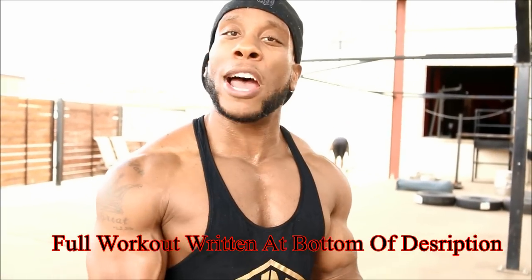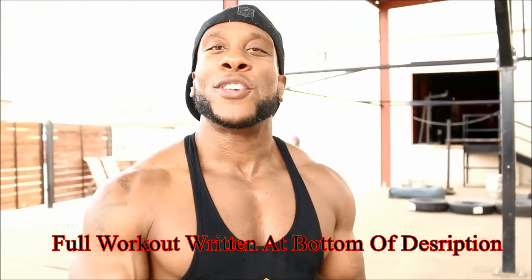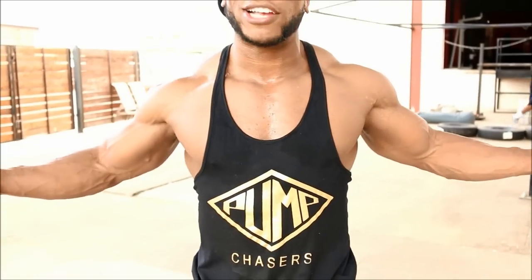So let's recap: do dumbbell shrugs pyramid style, starting with 20 reps, pyramid up to a heavy weight, then do a triple drop set at the end. Then do the upright row remix for four sets. I want you guys to try this at home — comment below, let me know what you think, tag me on Instagram. Don't forget, PumpChasers.com, support the brand. The brand's only been up for about two weeks and we're already doing crazy numbers. Don't forget to like, comment, and subscribe.